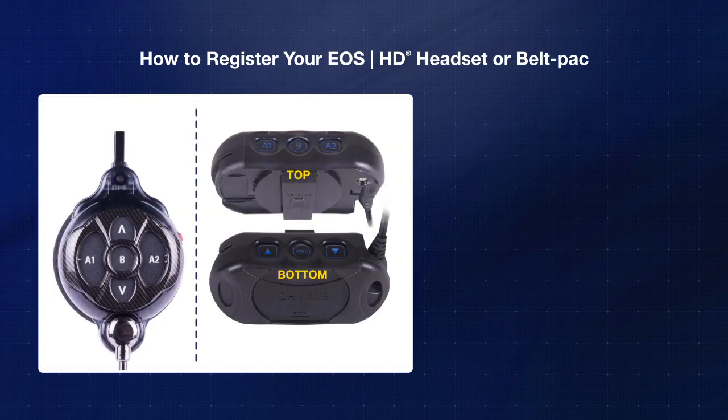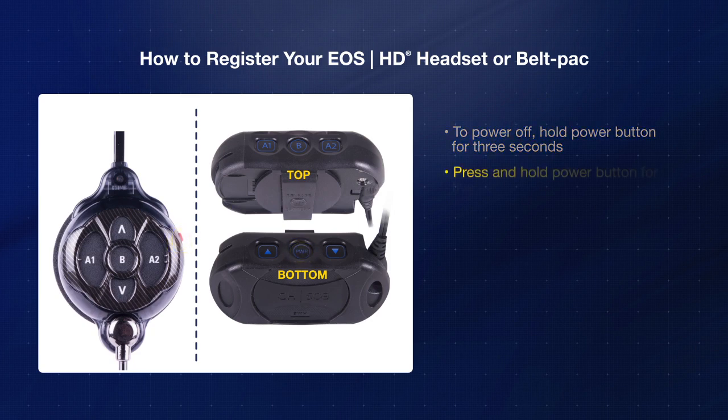Follow these two steps to put the headset or belt pack into registration mode. First, power off the headset or belt pack by holding the power button for three seconds. Then, press and hold the power button for five seconds.